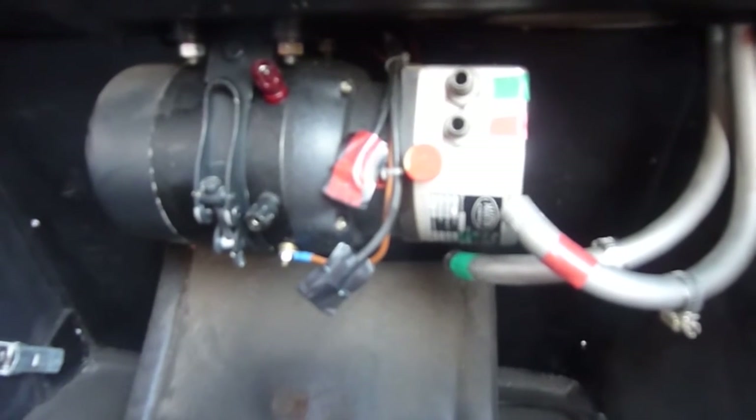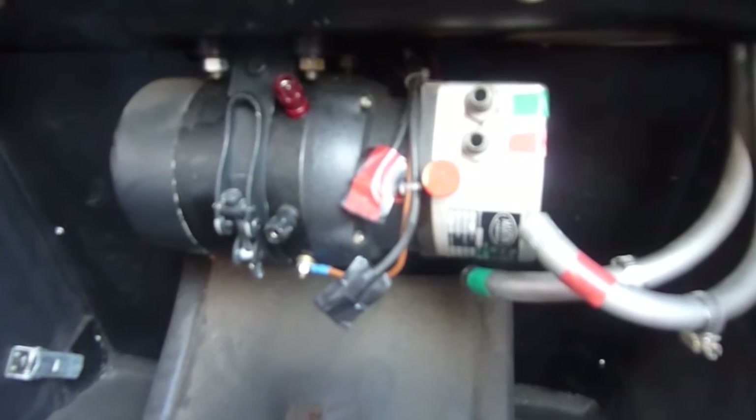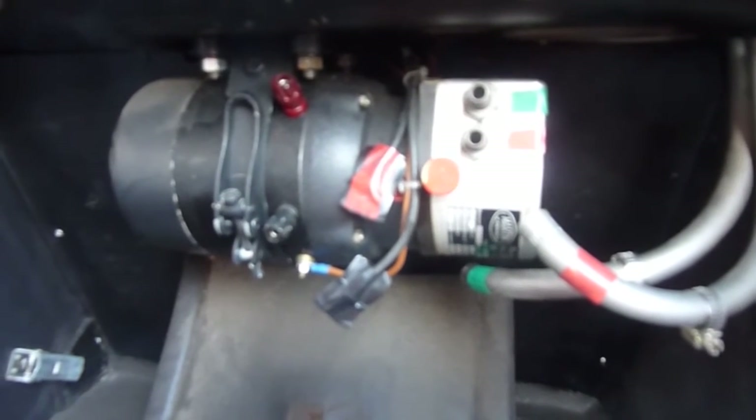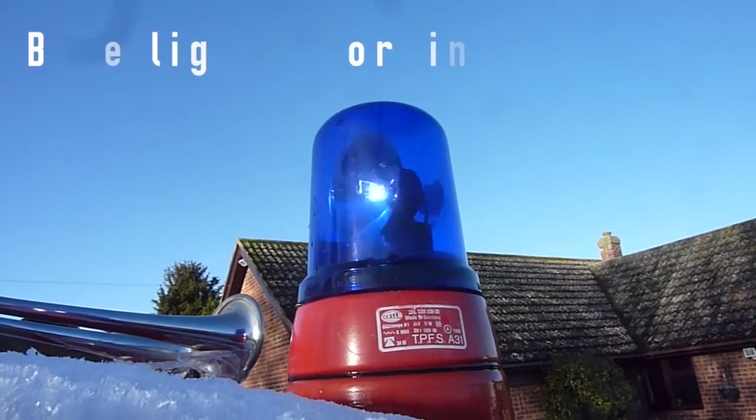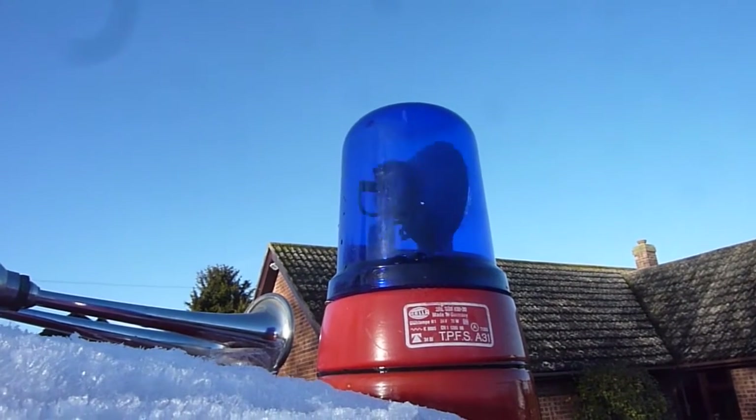So here we've got the Martin horn which runs the sirens on the top. Everything again marked correctly so it can be easily replaced. Wow, look at that — blue flashing lights, fantastic.